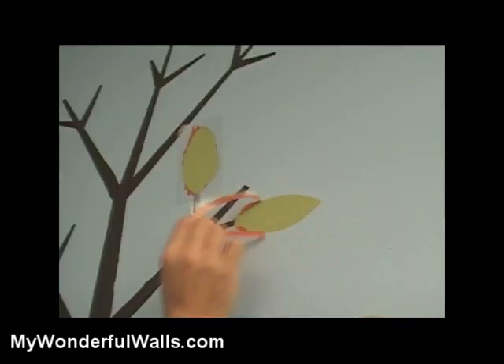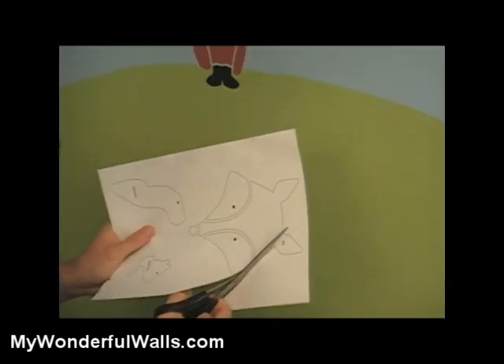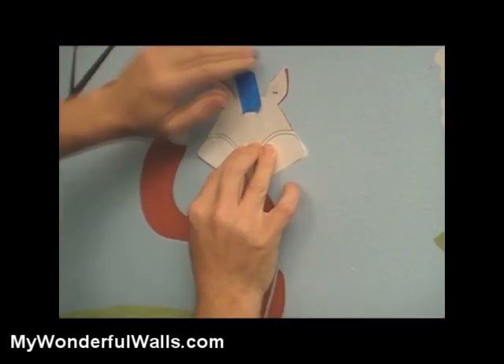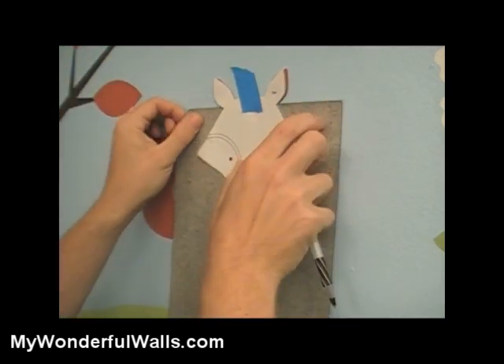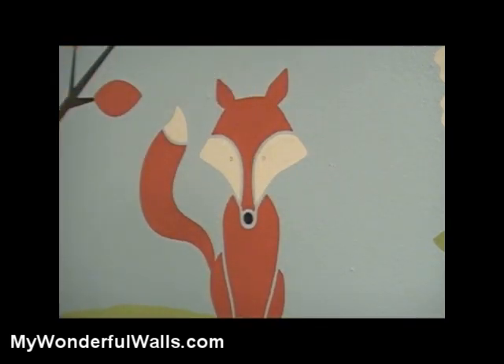Now let's paint in the rest of our little scene. To make it easy to paint the eyes, we've included an outline of the character's head and some carbon paper. First, cut out the character's head. Align the cutout with the painted character on the wall and tape at the top. Now, place the carbon paper under the cutout, dark side down, and trace the eye. Remove the cutout and the carbon paper, and with the outline you just made, go back and paint it in with a fine-tipped brush.